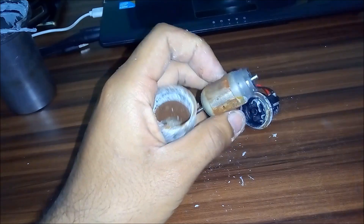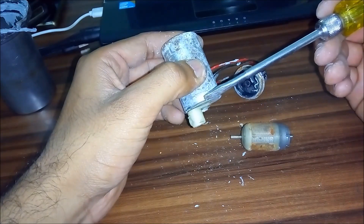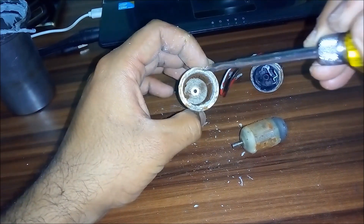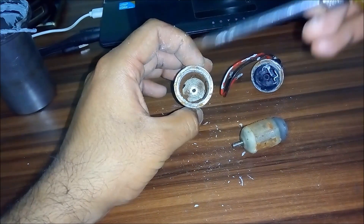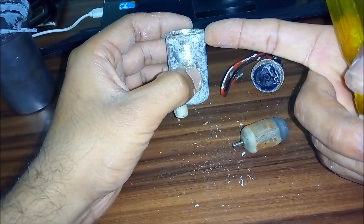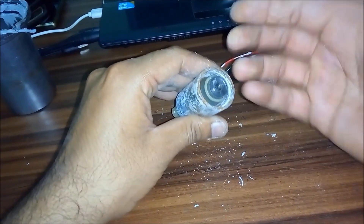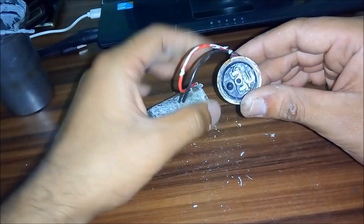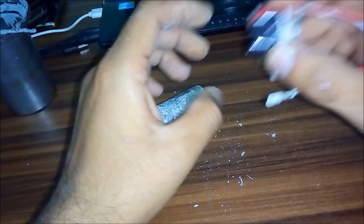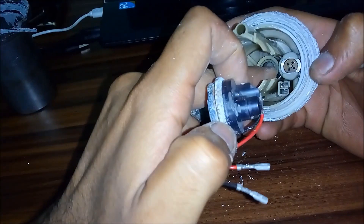This right here is the armature. There's a small centrifugal blade right here and this armature goes right into the pump and rotates. The fuel goes in from this side, goes right through the inside of the motor, and comes out of this side, going right into your fuel pump head.